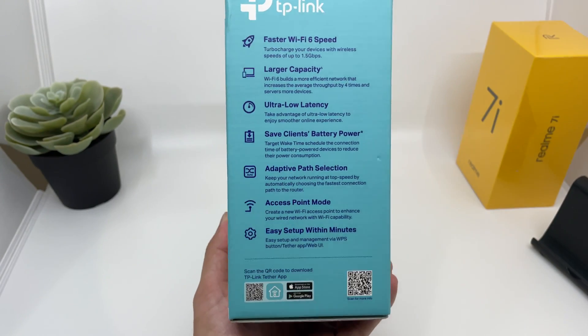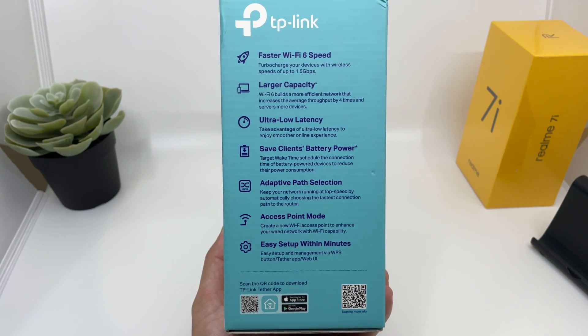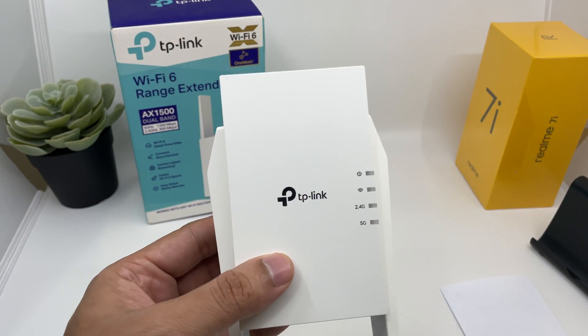When you look at the box, it basically explains almost everything with a lot of important information written on the box itself. Inside you have the user manual and the Wi-Fi extender itself, and that's about it.